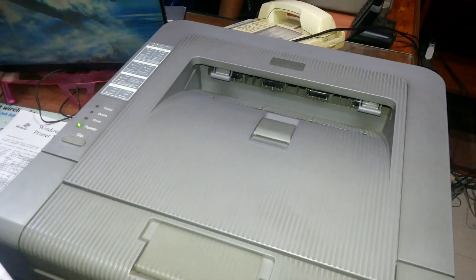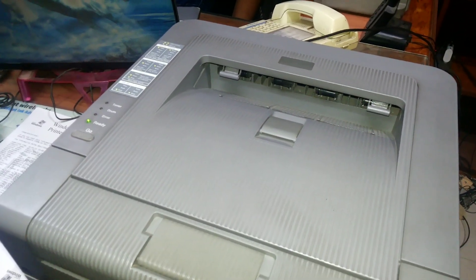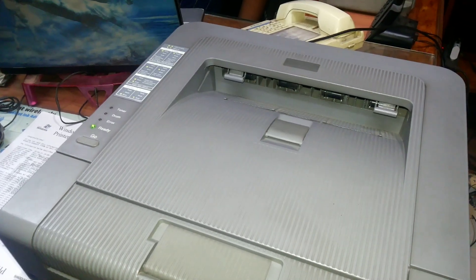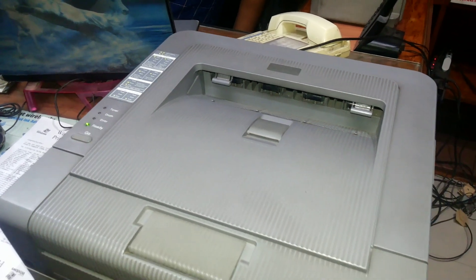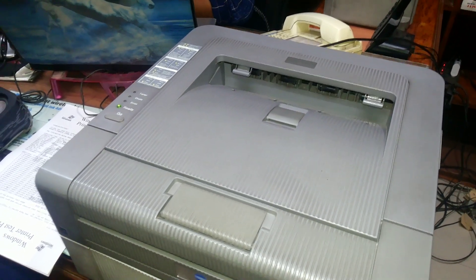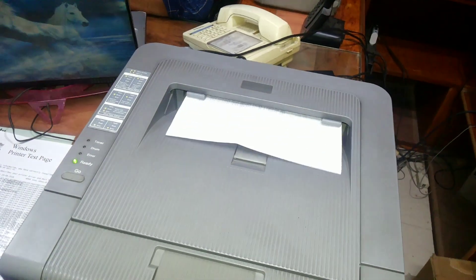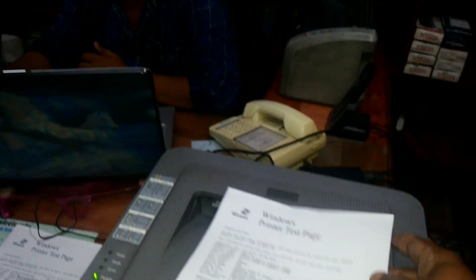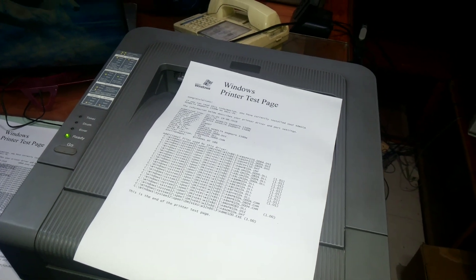We will send a test print through the computer to see if the printer is ready. The print is coming out — the printer is ready. Thank you, please subscribe, like, and share.